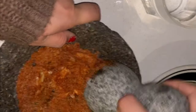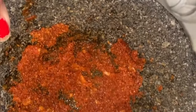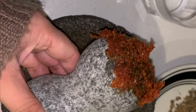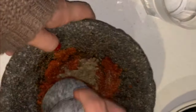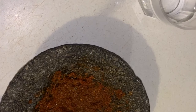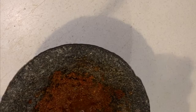It just tastes more authentic — more mexicana, if that makes sense. You're gonna bring this up into a little paste like that, then go ahead and add your spices. Mix all these together. Then to make it easier to add into the blender, you're gonna add some water.